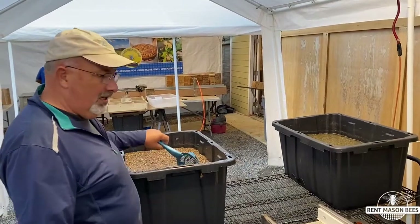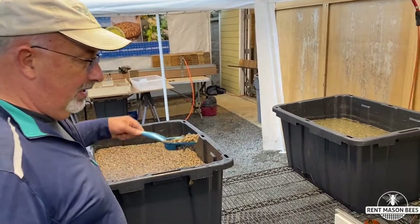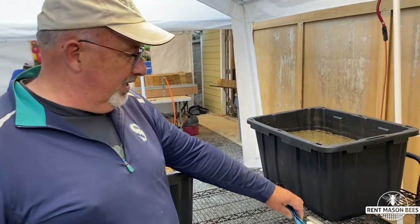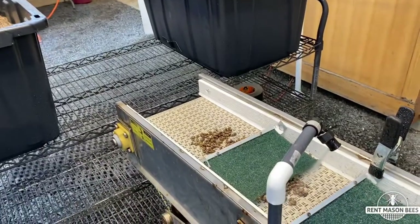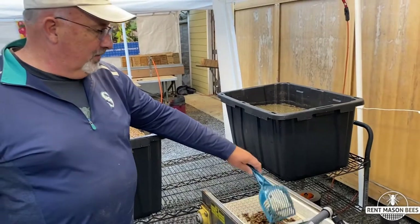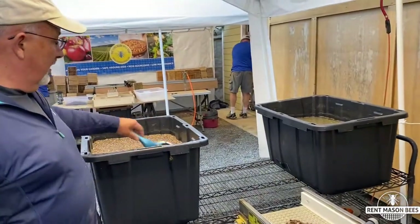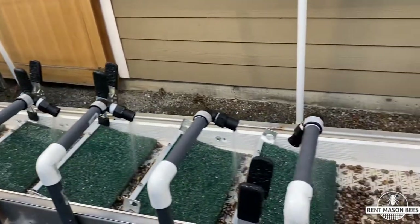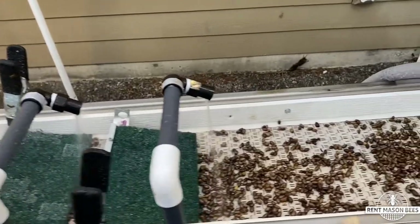We've been soaking mason bees in the bleach solution for about the last 15 minutes. The bleach kills any chalkbrood, which is a fungus that gets on the bees, and loosens up the mites and feces on the outside of the cocoon. Now I'm putting them on this conveyor belt — as they go underneath the head, it rotates them, spreads them out, and washes them off. When they come out at the other end, we have nice clean bees that we can dry.